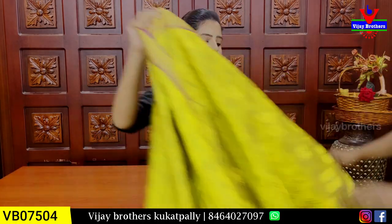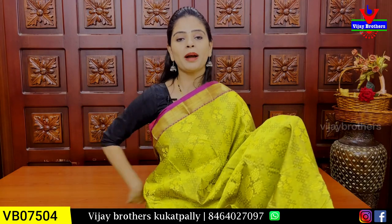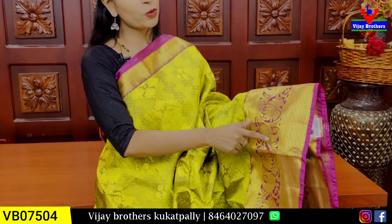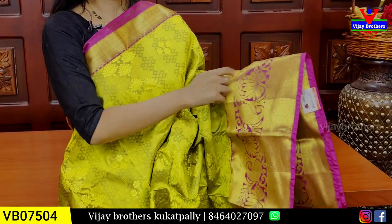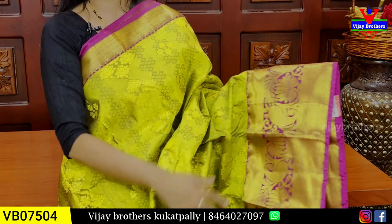The next combination is mehendi green and pink color combination. We have a 2-inch color border. First, there is a color border. Next, mangoes, floral, and creeper pattern. Then a diamond pattern border, followed by a color border — making a 7 to 8 inch border overall.